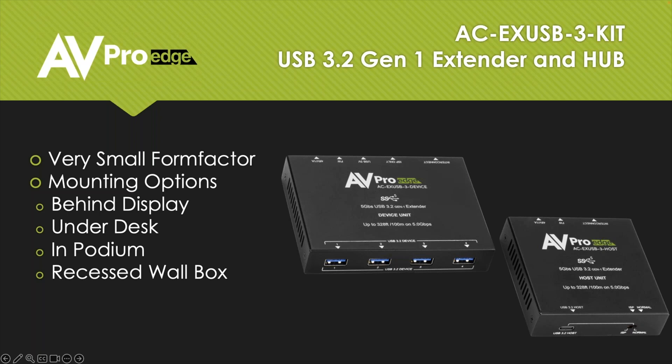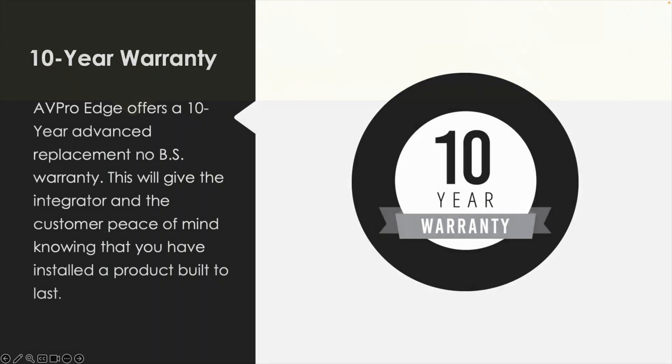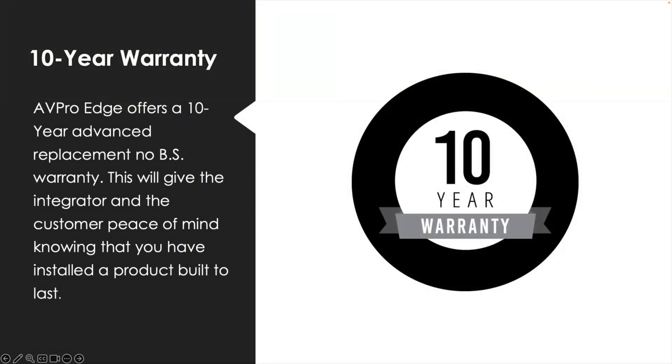The only question that came up was: what transmission length might we expect on a certified CAT 6? And that is going to be 100 meters. Because this is an AVPro product, we of course have our 10-year no-BS warranty. This unit will be out in the field for up to 10 years without an issue. If you ever have a problem, give us a call — we'd be happy to let you know how to fix it or replace it if needed.